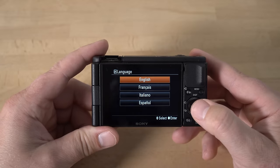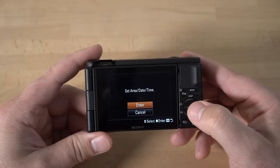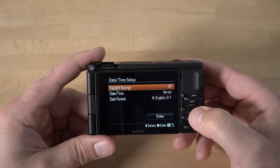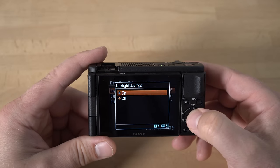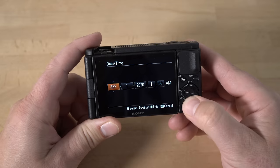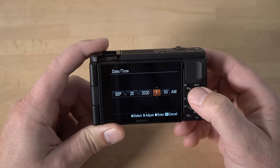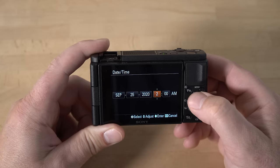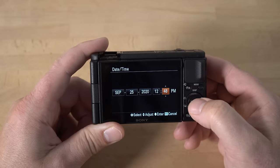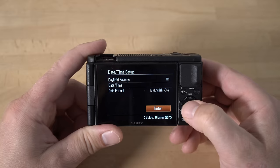Once you get the battery charged up, turn the camera on and I'll walk you through the initial setup procedure. Select English, click enter for time zone — I live in New York so I'll select enter for that — and set daylight savings time on or off. Then set the date and time: at the time of this recording it's September 25th, 2020, 12:48 PM. Then hit the center button as the enter button and confirm.